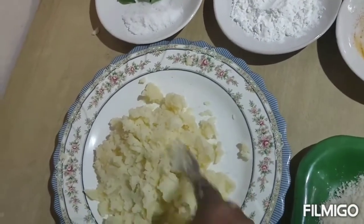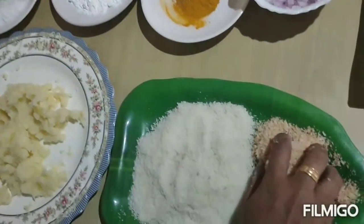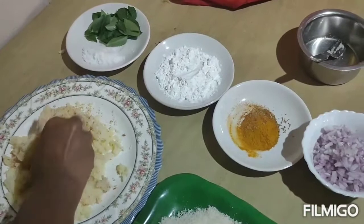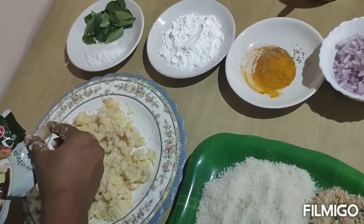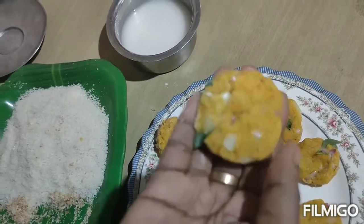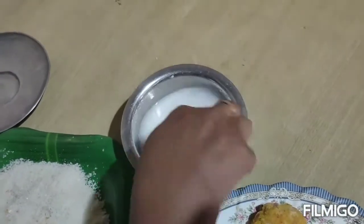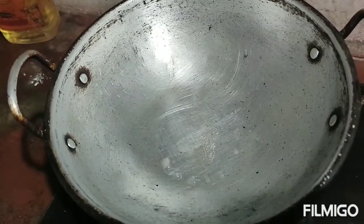We build the brown color and we add our brown color. I am going to cut it in a shape. I am going to cut cornflour. I am going to cut the oil.